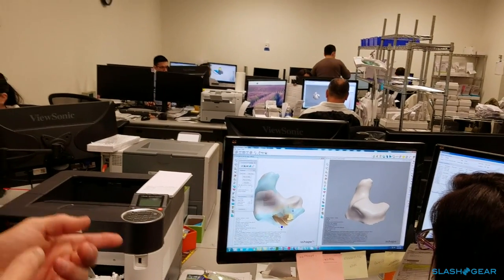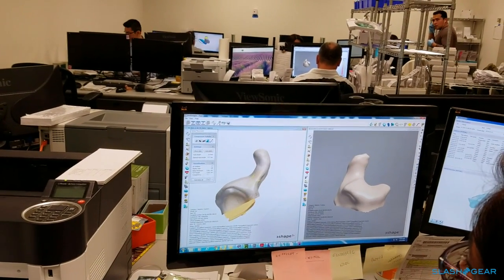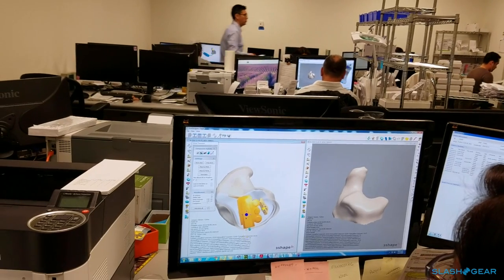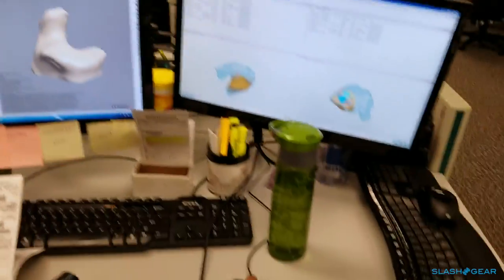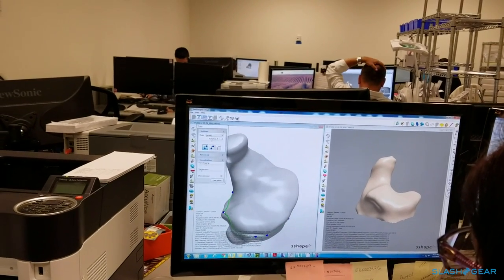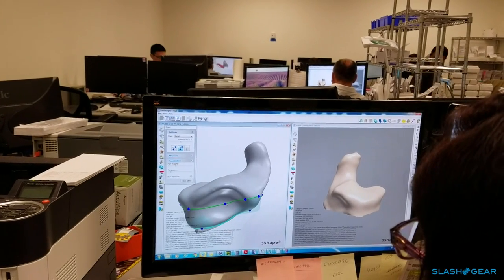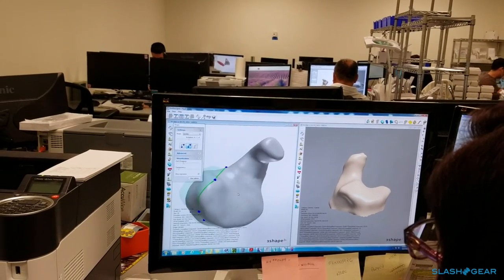No ears are the same person to person or left to right, so everyone is a new experience for her to model. We actually use three shape — it's pretty common in the industry. All of our folks have been trained; it's a dual mouse operation. We've been doing this for about two years in this fashion. What she's doing now is deciding the cut line — how far the hearing aid will stick out of the ear and where the faceplate will rest.